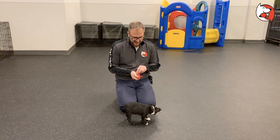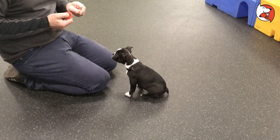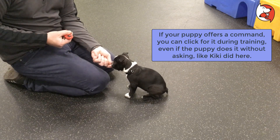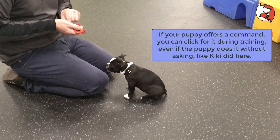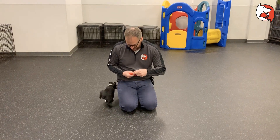This is to indicate you just did exactly what I wanted. So whenever you're training — sit. We just taught sit, down, up, and stand, so she's already kind of in the groove.